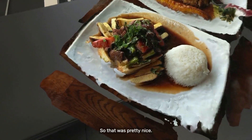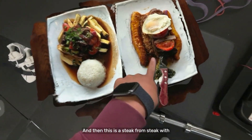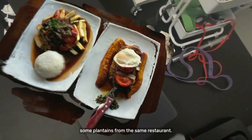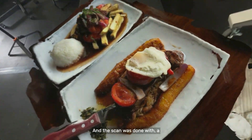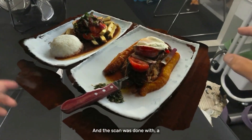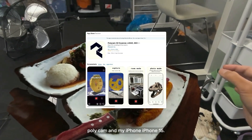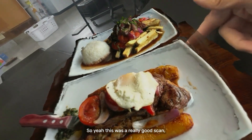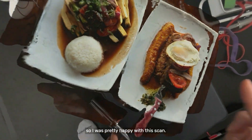So that was pretty nice — some rice and beef. And then this is a steak with some plantains from the same restaurant. This scan was done with Polycam and my iPhone 15. So yeah, this was a really good scan — I was pretty happy with it.